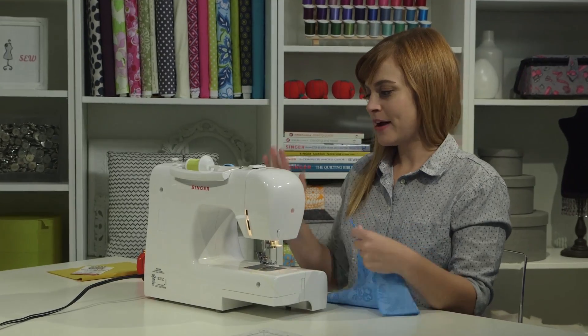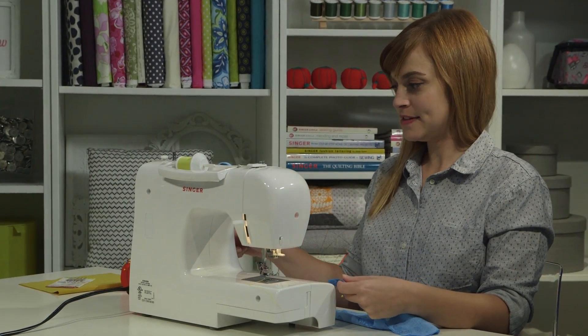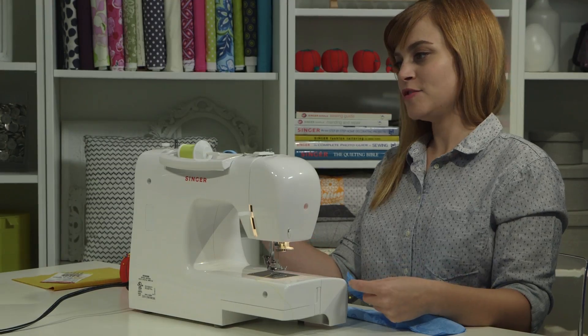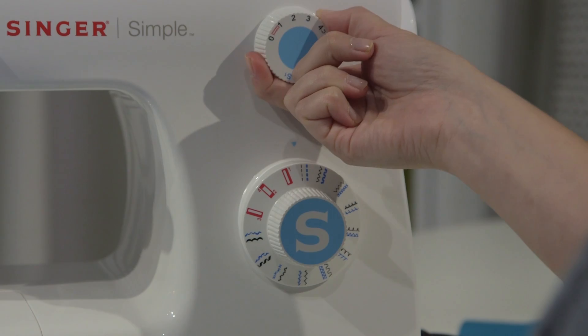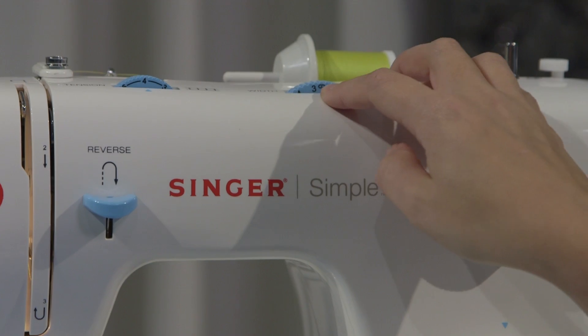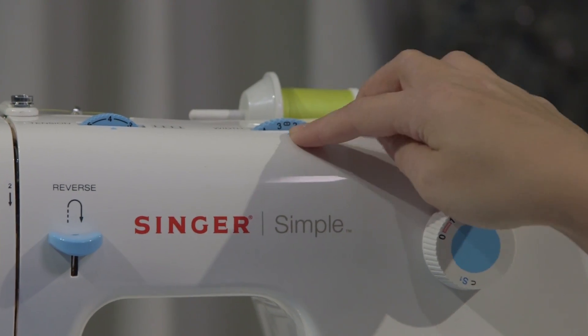I'm going to set up my machine for a regular straight stitch, so I'm going to set it on the straight stitch on the stitch selector dial. I'm going to set the length to 2.5, and I want my needle in the center needle position, so I'm going to set the width dial to the center needle position icon, which is right between the 2 and the 3.